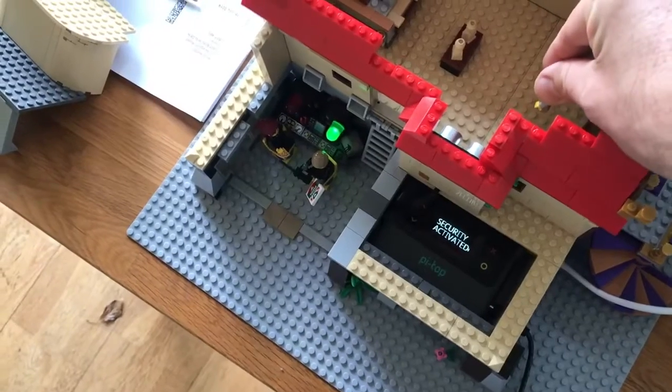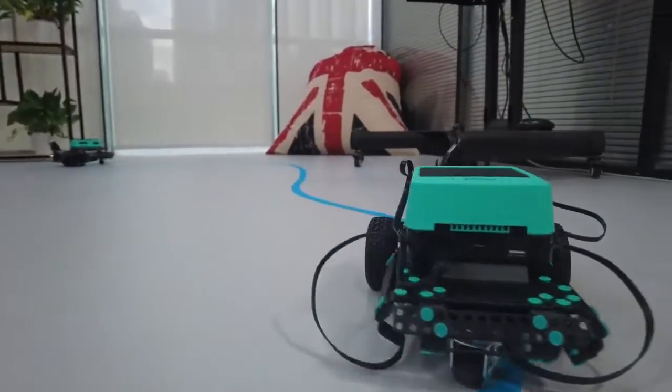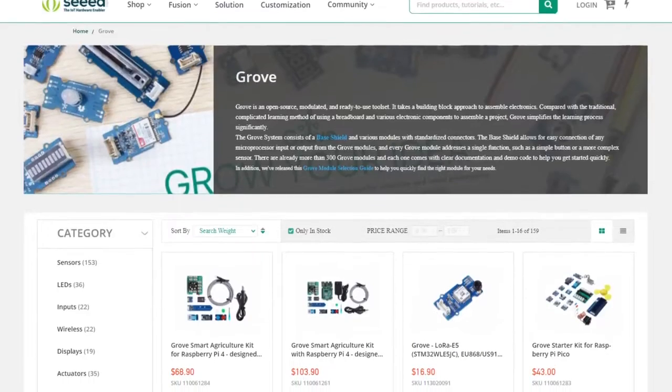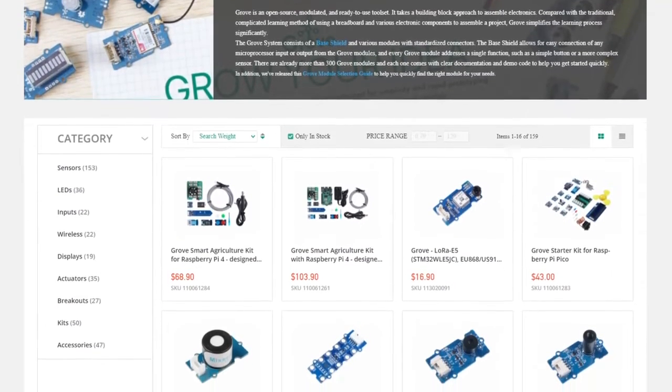The Pie Top is super connectable to pretty much anything, and we make making those connections even easier. You can use our family of plates to connect 3-pin, 4-pin, and 6-pin Pie Top sensors to make awesome creations like a fully alarmed LEGO mansion, or a robot that follows lines and identifies objects in the room. And if we don't have the sensor you're looking for, Pie Top is compatible with literally hundreds of third-party sensors, motors, and buttons from all over the internet, and we make it super easy to connect to those and control them using our software.